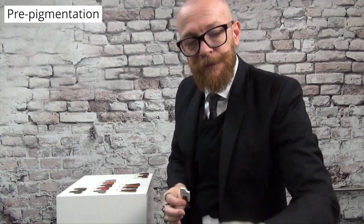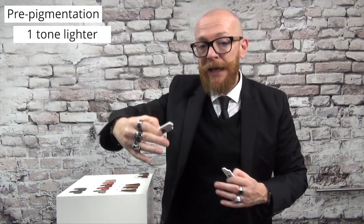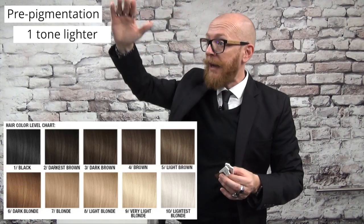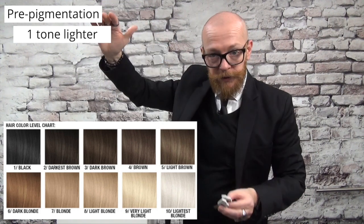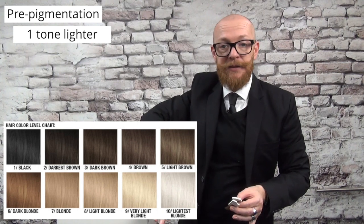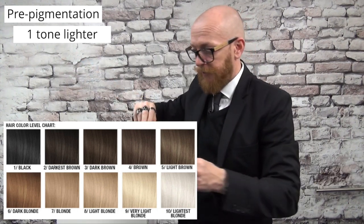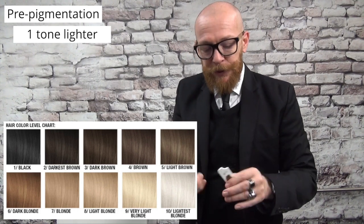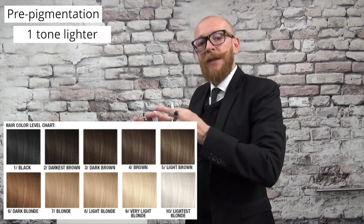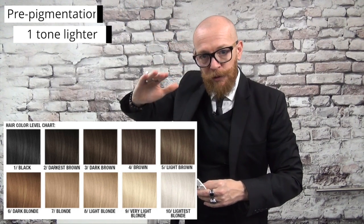If you want a color with a level 8, that's your main goal, then you will have to pre-pigmentate with a level 9 — always one tone lighter than your main goal. With hair color we go from 1 to 10: 1 is black, 10 is the lightest blonde. You can also be an 11 or 12 if you're bleached to almost white with no pigments. So always pre-pigmentate one tone lighter: if you want to go to a level 7, your first color application will be a level 8.